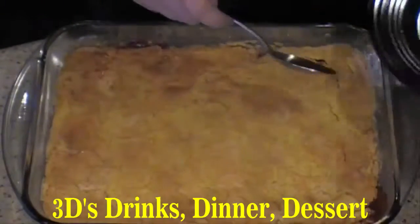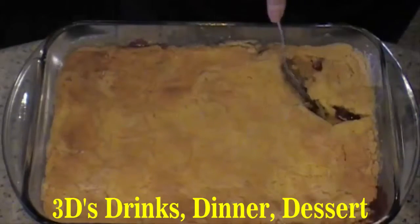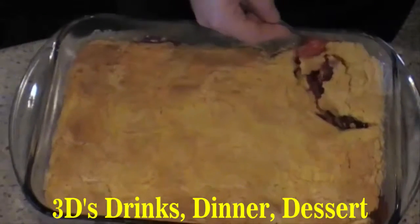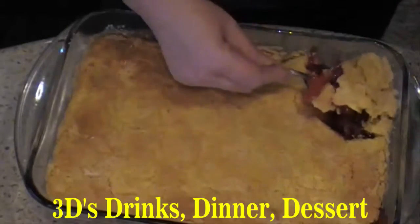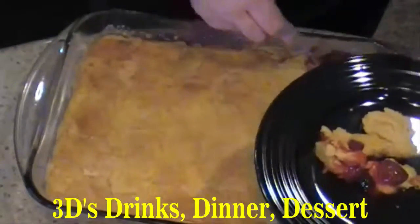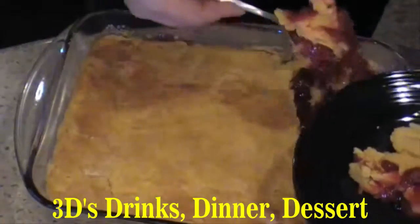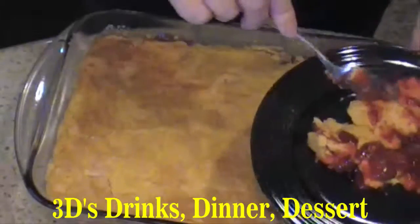Now I'm going to spoon some out here so you can see how it looks. It's almost like a cobbler — nice golden crispy crust and hot strawberries.